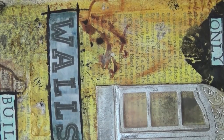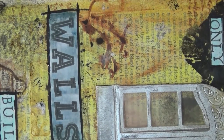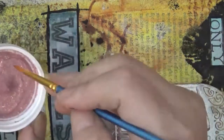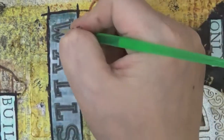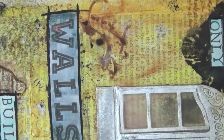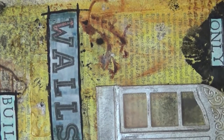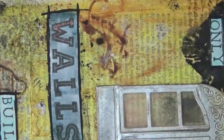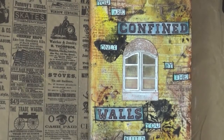I'm using a really fine brush — it doesn't need to be perfect. Then I grabbed this Bow Bunny glitter paste; I believe this color is copper. It looks pink but once dried it has that copper metallic look to it. I wanted to color in the letters — 'confined' and 'walls' — so I'm using that to color them in. You can use any paint, but I decided to use the glitter paste.